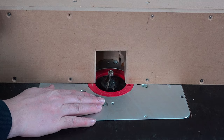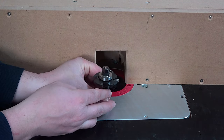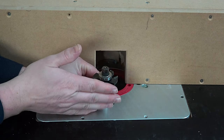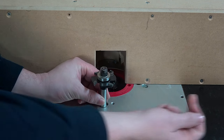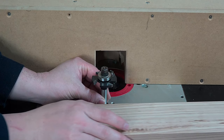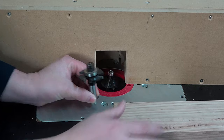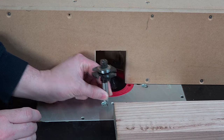These routers only spin one way. The router bit is always going to spin in that one direction. If the bit is spinning this way and we're cutting on the front edge, we want our feed direction to be in opposition to the spin direction of the router bit. So we're going to feed from right to left — that's the safe and appropriate way to do it.